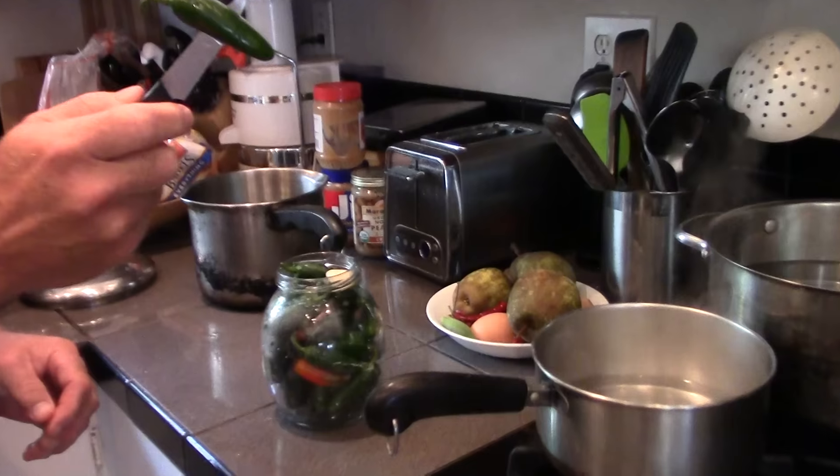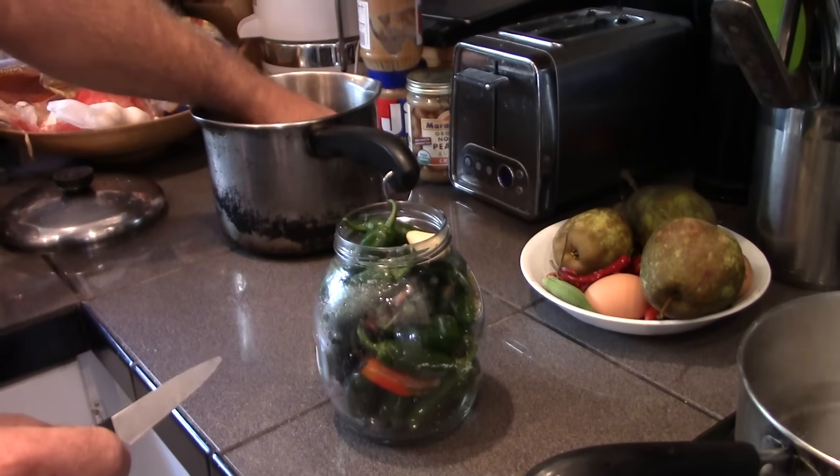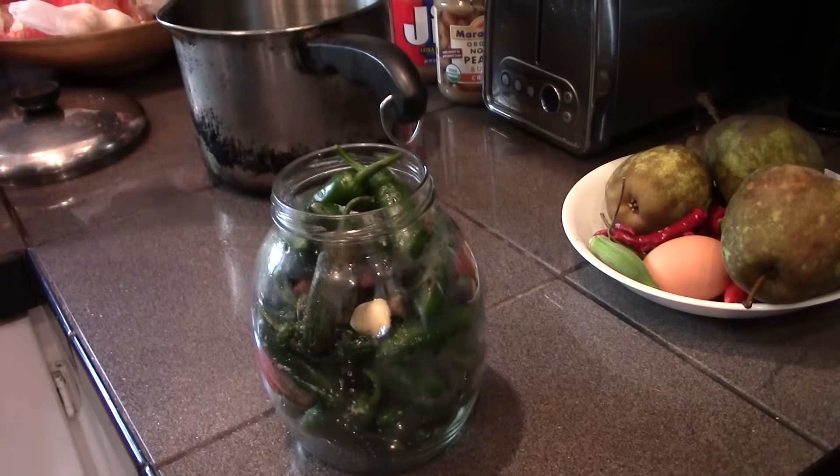Look at that farm girl. You just poke a knife through them like so. Get them crammed in there. Got a couple of cloves of garlic in there.